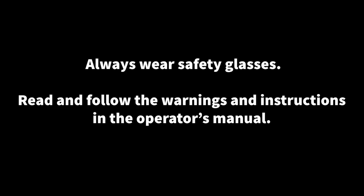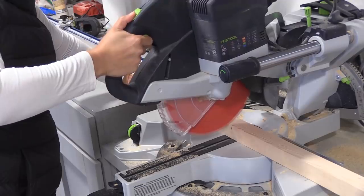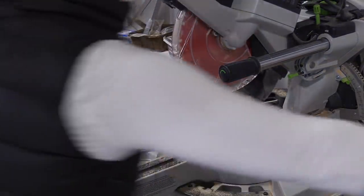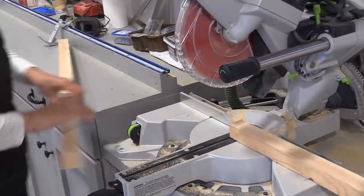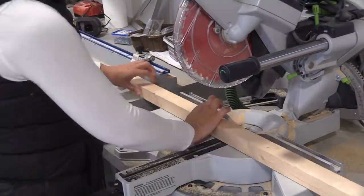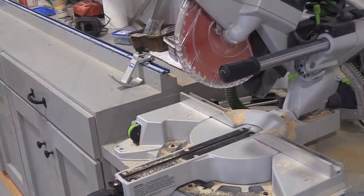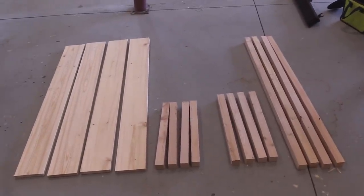I'm going to start this project by cutting out all the boards. I'm using a chop saw that's fixed on my table, but you could also use a circular saw or even a jigsaw. You want to make sure you're using nice straight boards and getting nice straight cuts. The overall quality of your project is going to be highly dependent on how good your cuts are. No need to write it down — I will have a cut list for you in the plans.